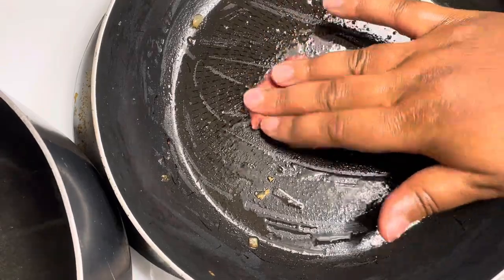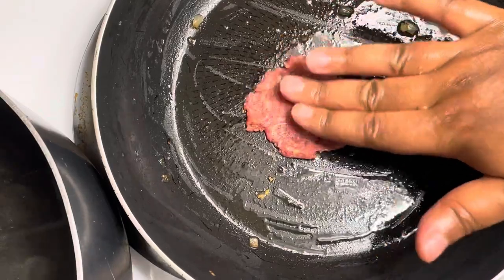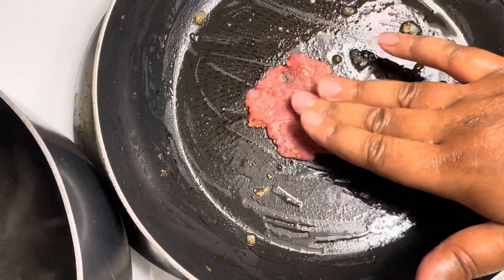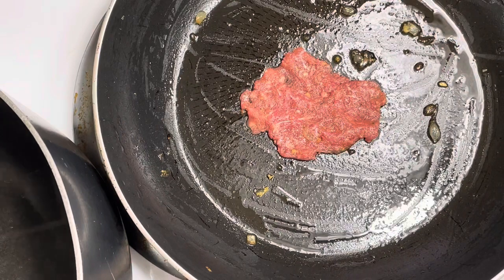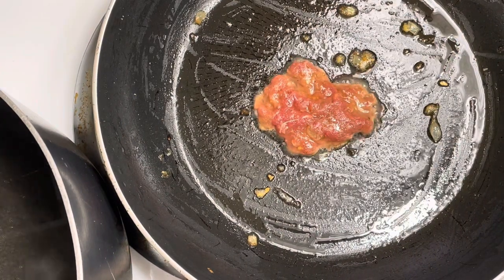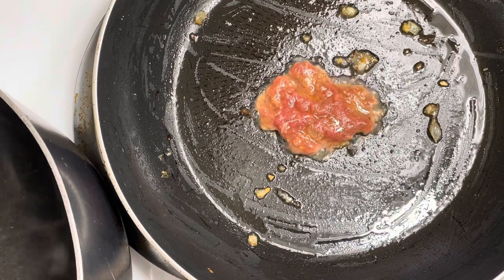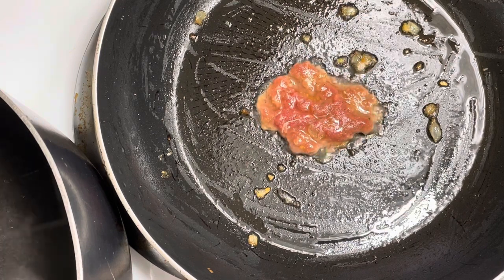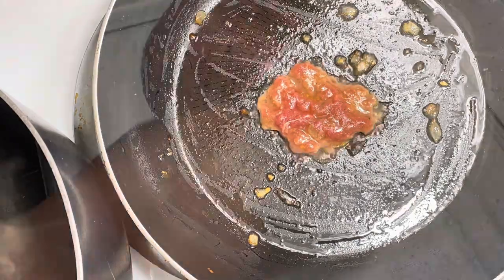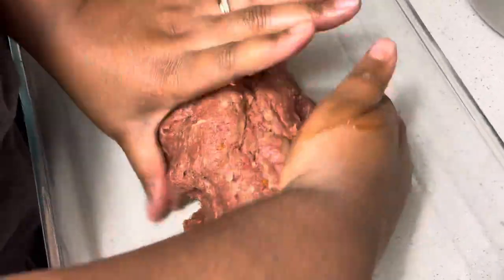Once I'm done mixing everything together I like to taste it, because I don't like surprises when it comes to my food. So I take a small ball of the meat, spread it out very thin so that it cooks quickly, give it a quick taste, and based on how it tastes I add what I need to add. In this case I had to add some more barbecue sauce because it was tasting a little too sweet from the ketchup, and once I did that it was ready to mold.